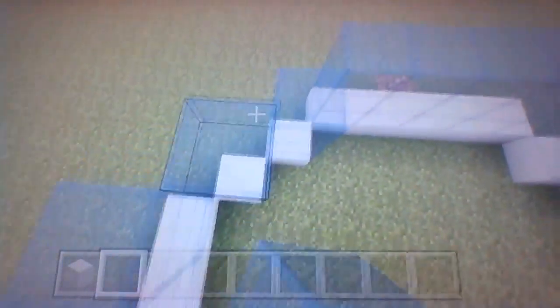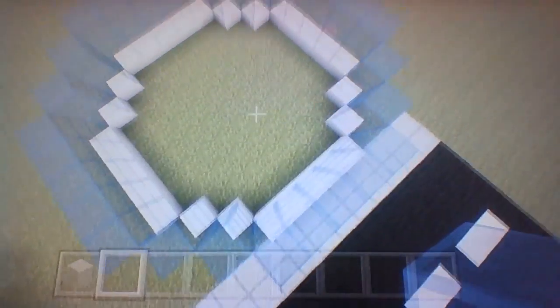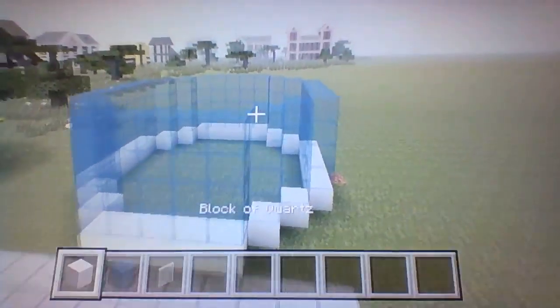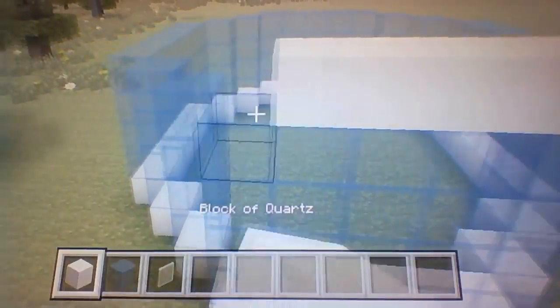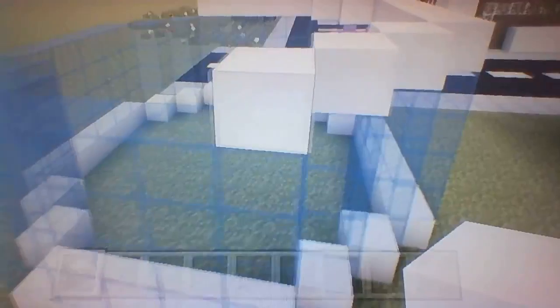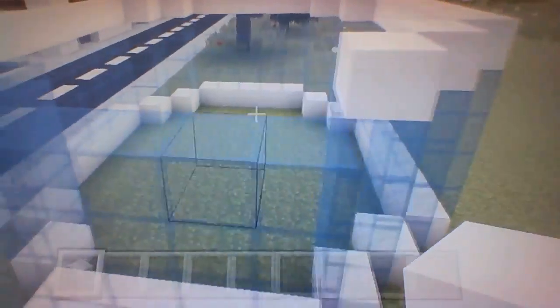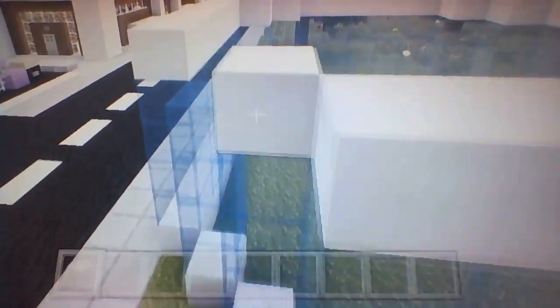You guys can use this for modern apartments if you want, but the problem is each floor is going to be quite small. Once you have the row of four blue stained glass all around the circle, you'll want to place another row of block of quartz on top. This tower is going to look a little bit derpy but it's going to be really awesome.